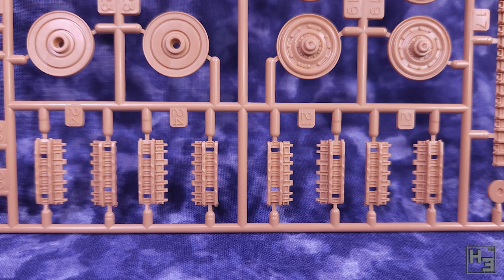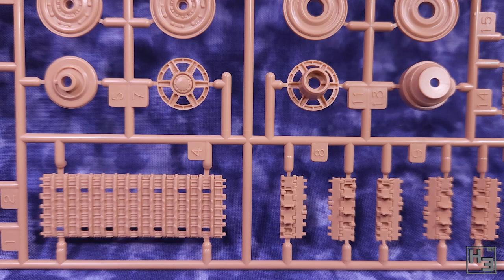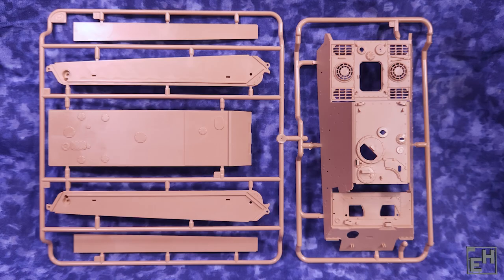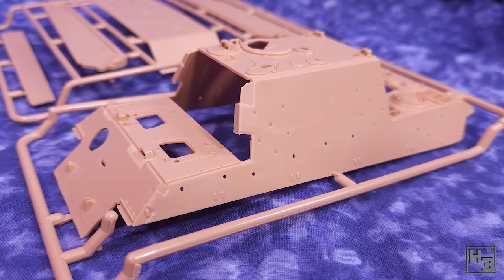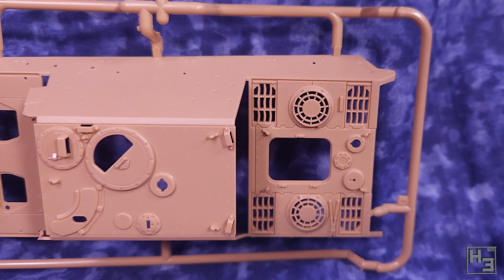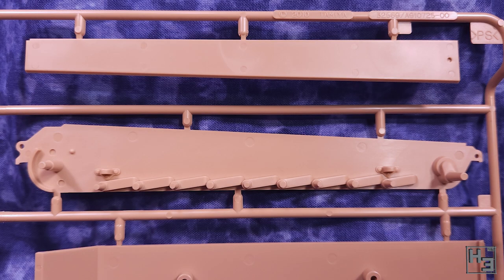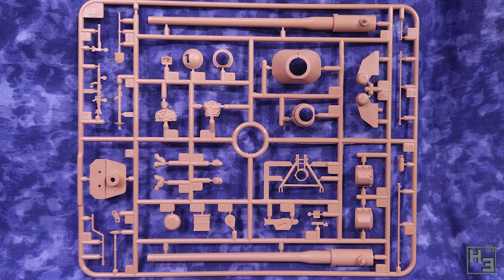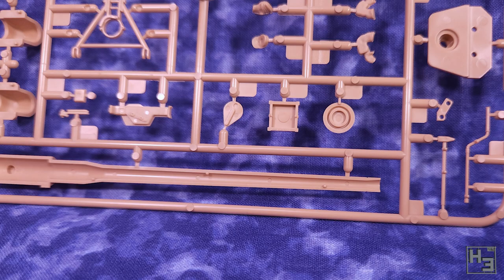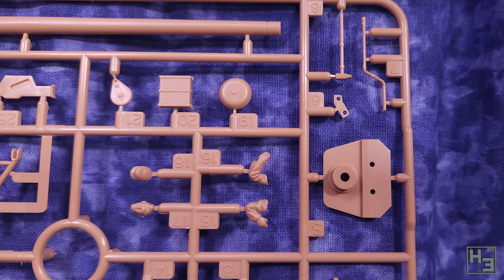The parts in this kit are nicely detailed and while I'm no Jagdtiger expert, I feel comfortable saying this is reasonably well detailed and accurate. I'm sure there are other Jagdtigers with more detail, but this one is rather good for what it is. If you've built one of these Tamiya kits before, you've probably got a good idea what to expect. I do have one minor issue though — not with any of the parts but more a lack of parts. The kit should come with some polycaps for the drive sprockets and the main gun. They were missing from my particular kit, and while it didn't stop the build from being completed, it was a bit of a pain.